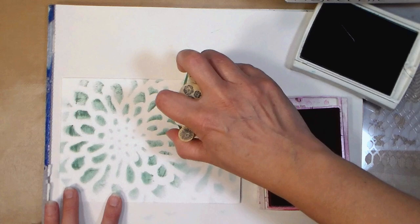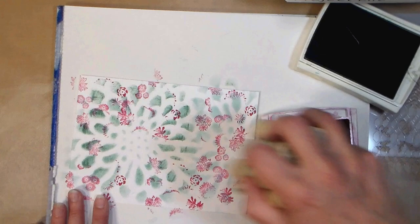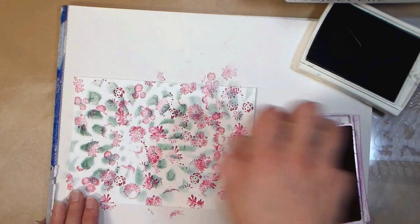I'm just getting this texture. I'm not worried about every stamp stamping well, I'm just trying to get kind of like an overlay over this stencil background, so don't fret if it doesn't come out perfect. It won't come out perfect unless you press down on every one of those little pegs, we just want to get that cool texture down there.